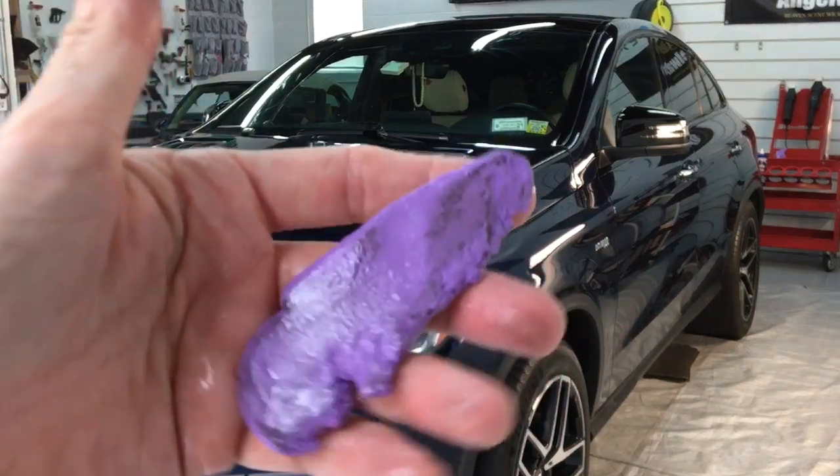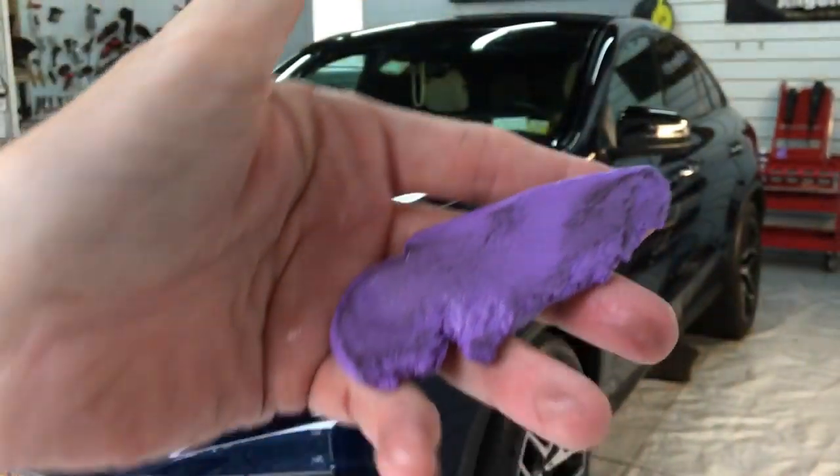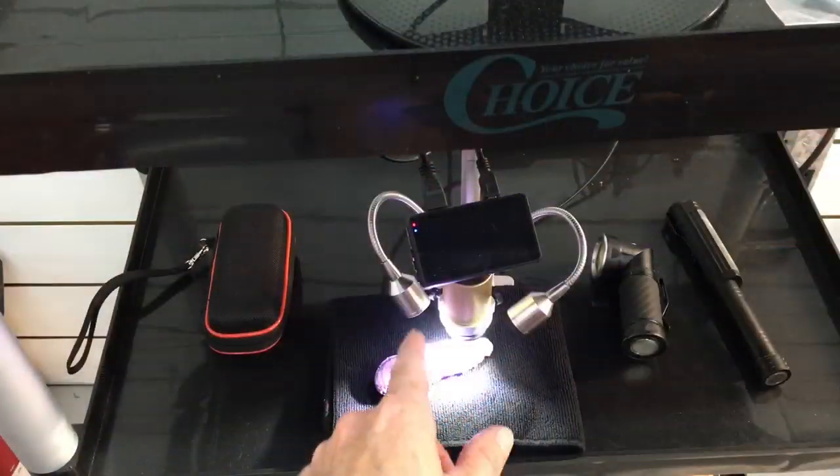That's what we pulled off with this medium grade bar. With it under the microscope, we can see what it picked up. That has to be flipped over, kneaded, to get a clean side to keep working. You'll notice the fibers aren't poking through — that's also to keep the integrity of the bar together. For the most part you won't see those fibers poking out through the bar as you're working it.